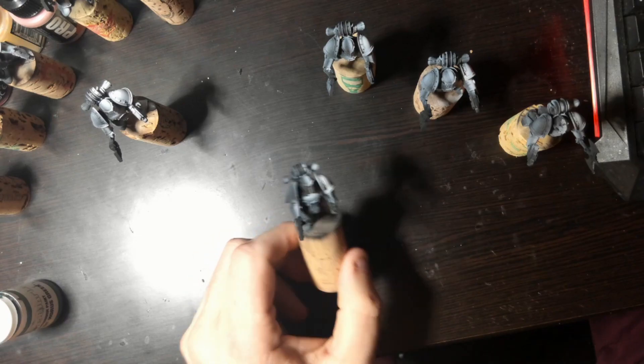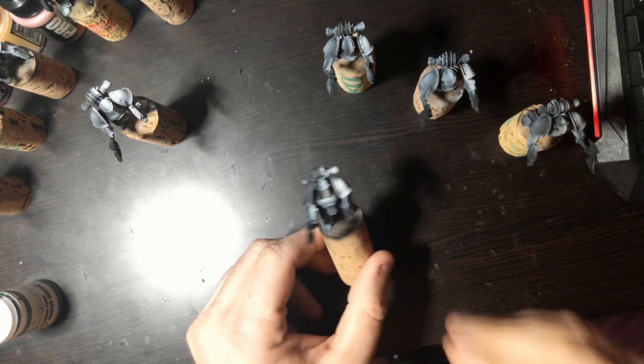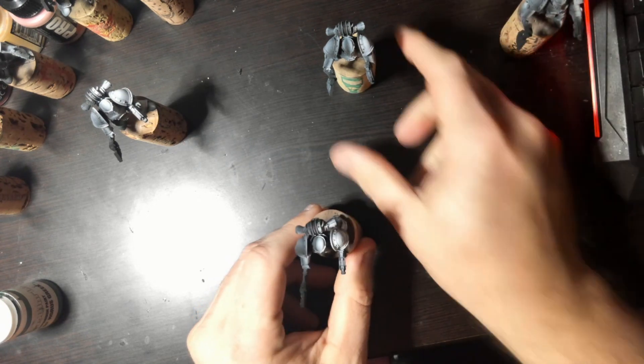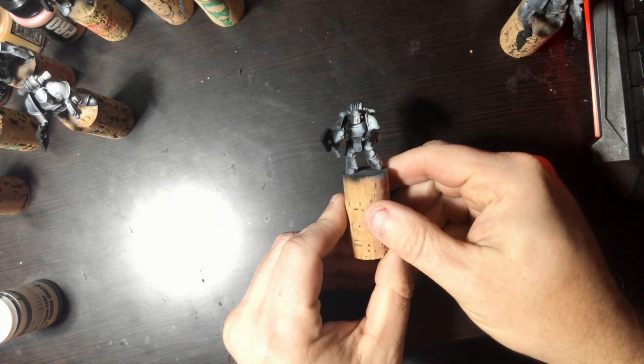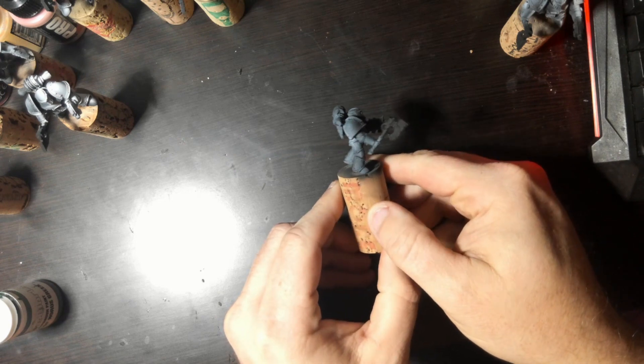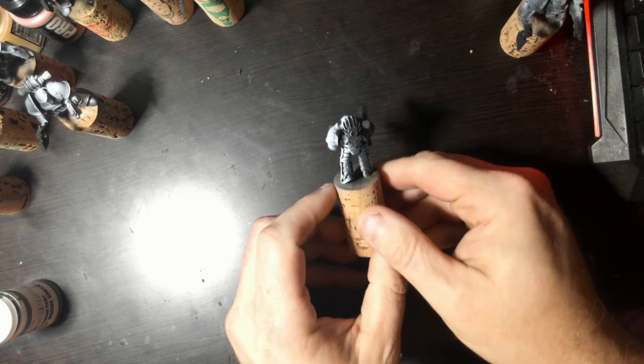Hello everybody, and welcome. This is how I paint the Sons of Horus green armor. My name is Duncan. I'm from the Heresy Accountability Buddies podcast. Thank you for tuning in, as always.